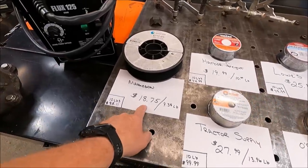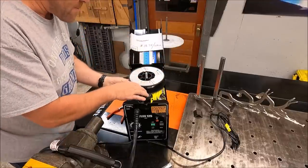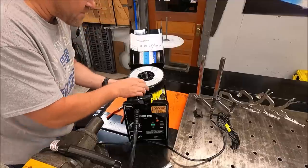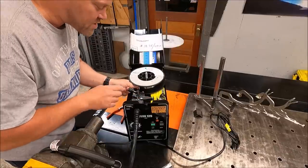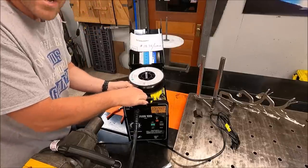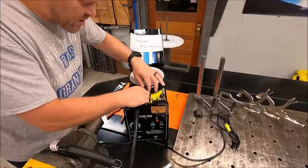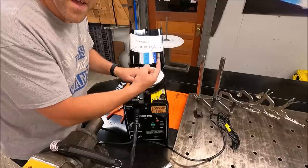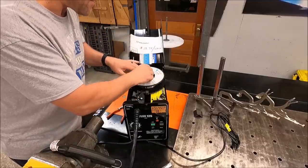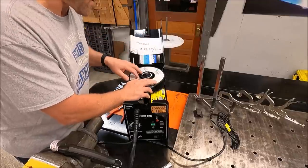Is there a difference between an $18.75 wire versus $29.99? The wire we're going to start out with is Matheson — that is the cheapest wire on our list. I'm actually pleasantly surprised that this welder will take a 10 pound spool, so you can use the big 10 pound spools or the two or one pound. This wire is sourced from Matheson at $9.38 a pound.